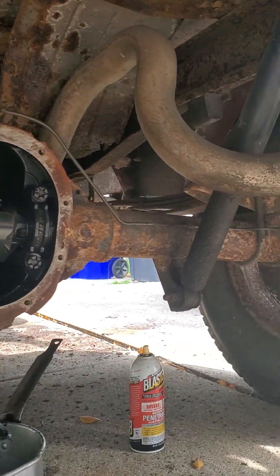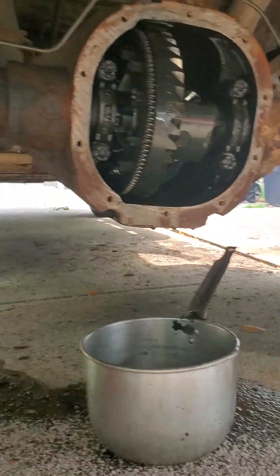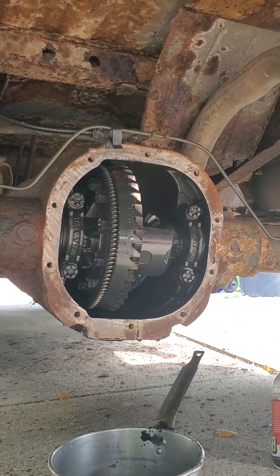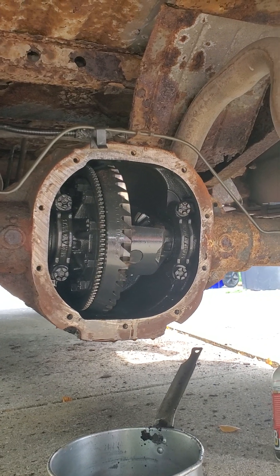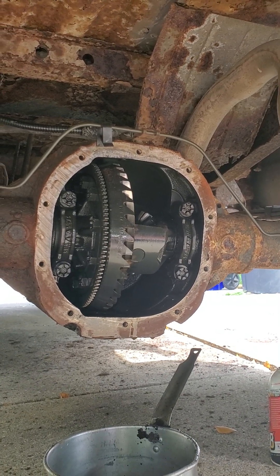We'll show you some pictures when we get the new nice shiny black cover on it. Alright, I hope you all are having a blessed day. This is Mike Hollywood from the D at Utopia Construction, working on cars. See ya.